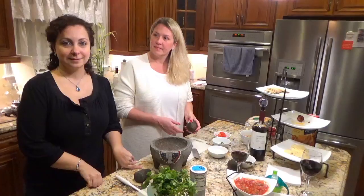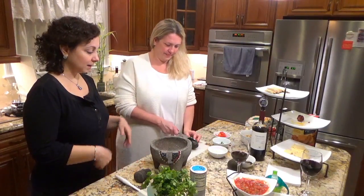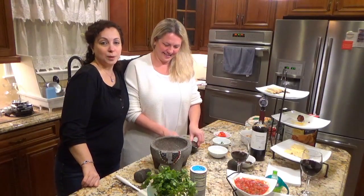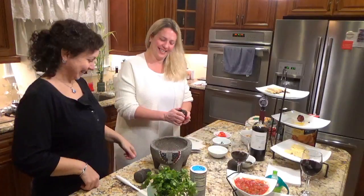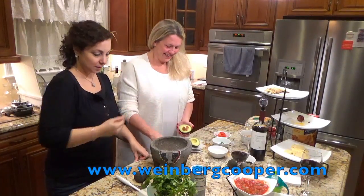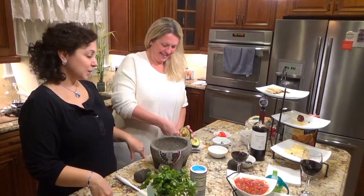Hi everyone, we're here in my kitchen and if you want to know how to make guacamole, here's what you got to do. This is my friend Ashley Tate Cooper Kevra. And if you need a really good matrimonial attorney, you want to get in touch with her. We always have to do free promos. Okay, so we're going to make guacamole.